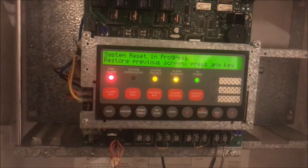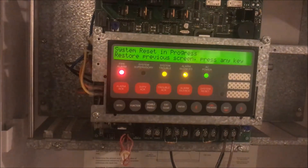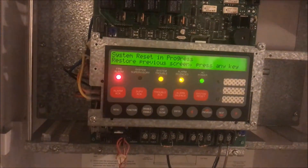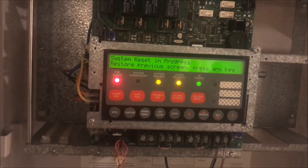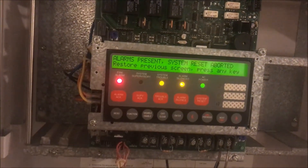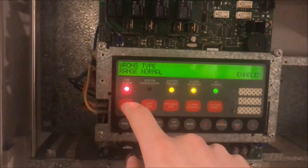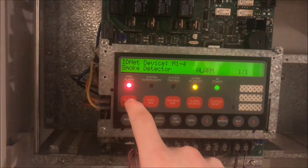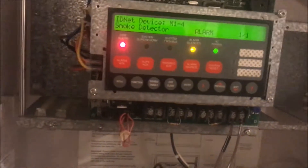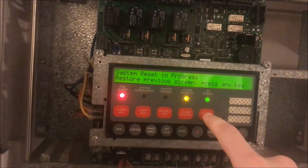The 75 candela strobes are making this really fun too. The panel says 'alarms present, system reset aborted.' My only alarm is the smoke detector. Oh, my trouble went away — let's try this again. I've never had this problem before where it just does not like anything.